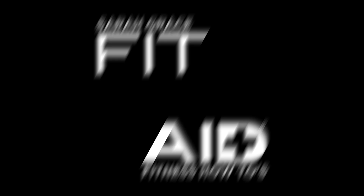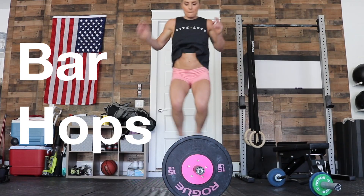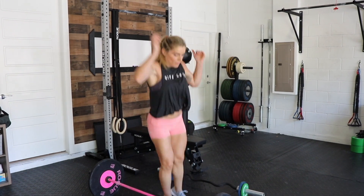Hey everyone, Sarah Grace here and I want to talk to you about three different ways that you can change up any workout. The first one is going to be bar hops — something like a fast, plyometric movement in between any one of your sets or at the top of every minute during a workout can really spice up any workout.